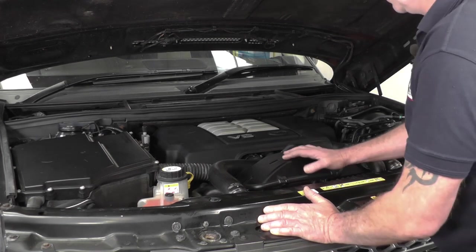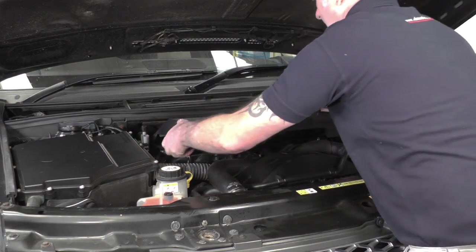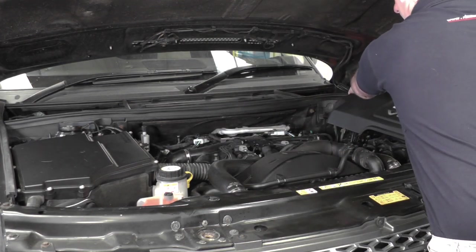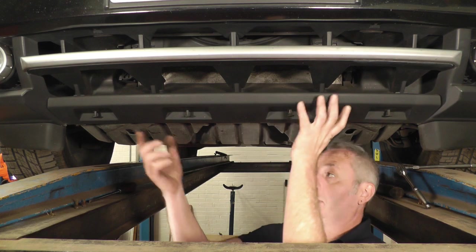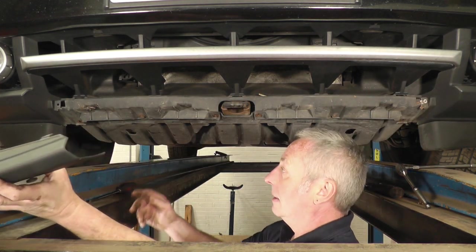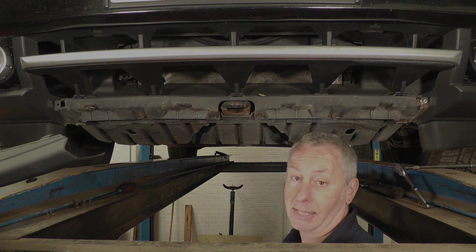We're going to change the oil and filter first, so first thing we'll just lift up the top engine cover tray on the little rubber poppers. Once that's out of the way, we can see the location of the oil filter, which is right in the middle of the engine here. First thing to do underneath is get the under trays out of the way — there's four plastic screws at the front, then it's just your 10mm bolts all the way around the under trays so we can remove them and see the underneath of the engine.